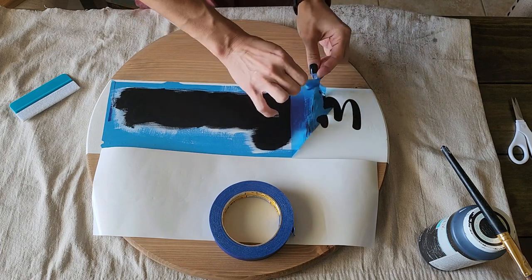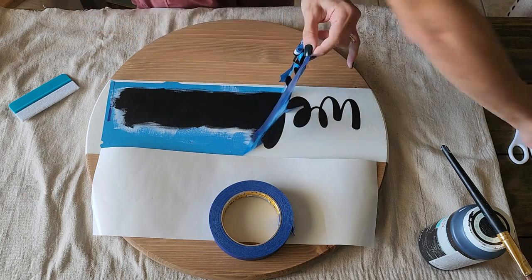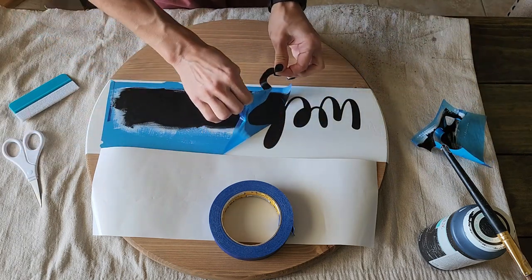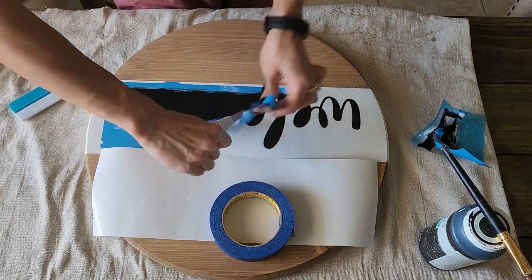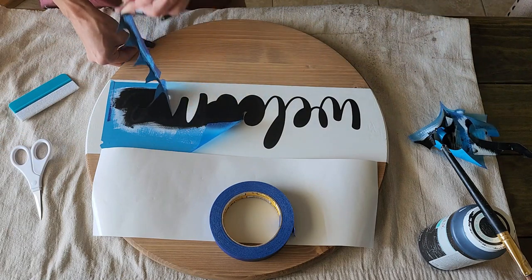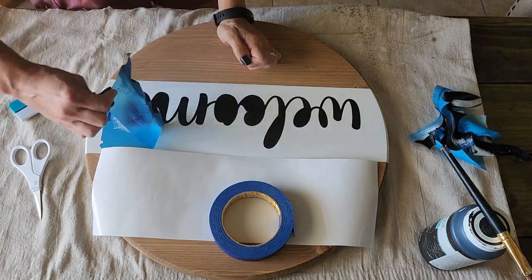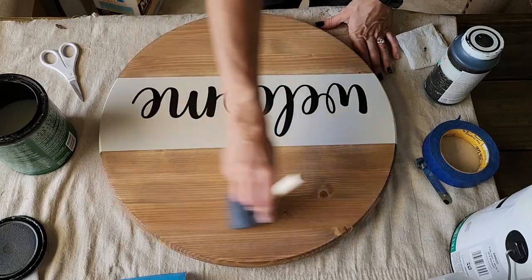I very carefully remove the stencil while the paint is still wet — I like to remove it when it's still wet, it's personal preference. I also don't pull super hard on the stencil so I won't get any tearing of the wood underneath, and I won't potentially peel up any of the wording with the stencil. That's why I go slow and trim pieces off if I need to, then weed out the necessary areas afterwards.